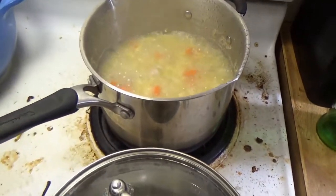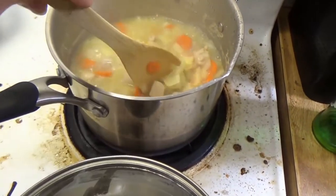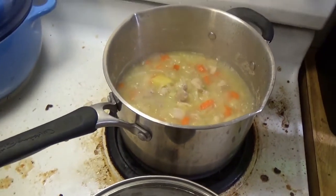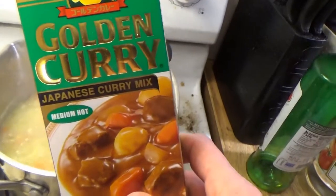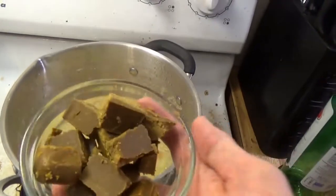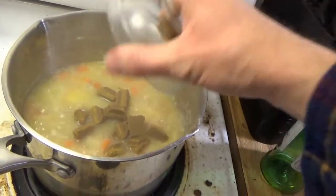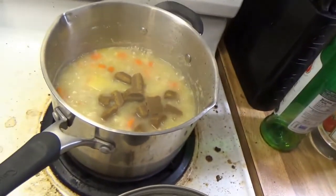After boiling, we've got things pretty soft. We now take our curry mix — golden curry, Japanese medium hot. I took the mix, cut it up into little cubes, and stir to get it all mixed up.